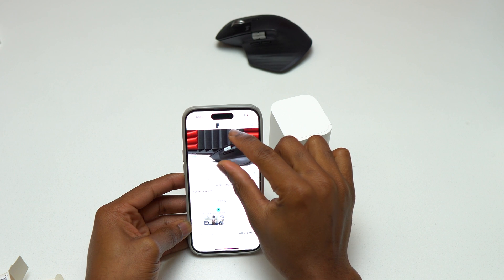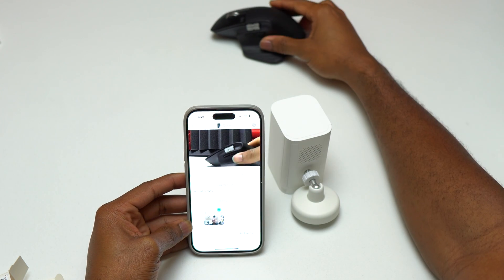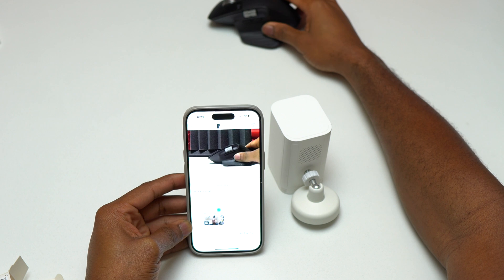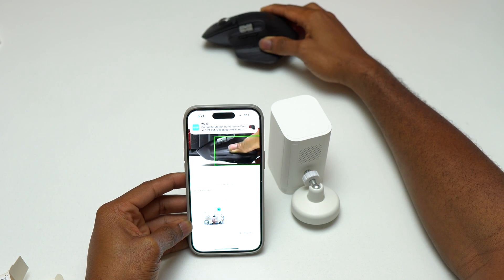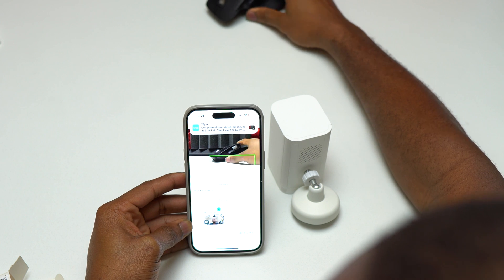The video quality on this Wyze Battery Camera Pro is very good — it can go up to 2K. The Wyze Battery Camera Pro is IP65, so water is not an issue as long as the device is not fully submerged for a long time.